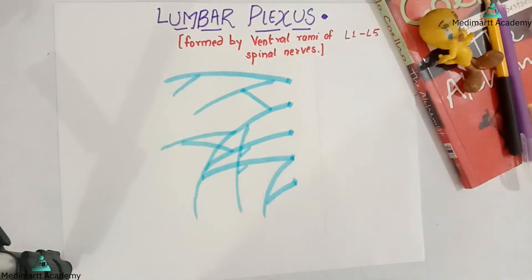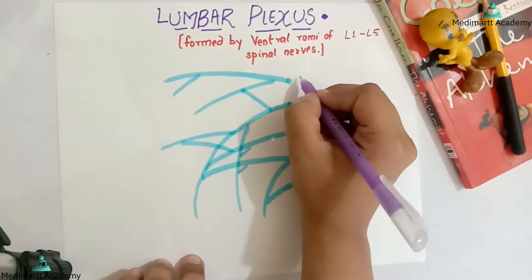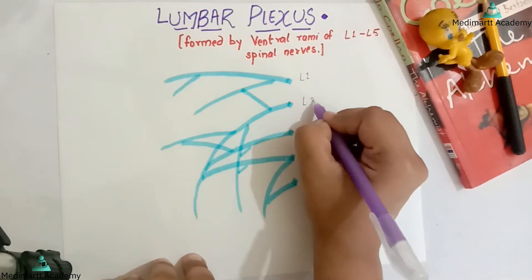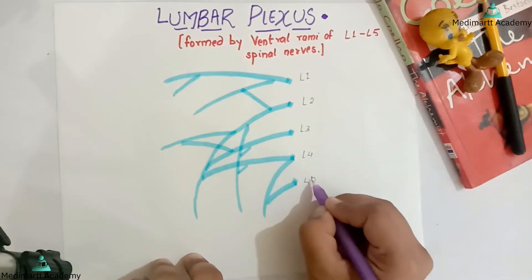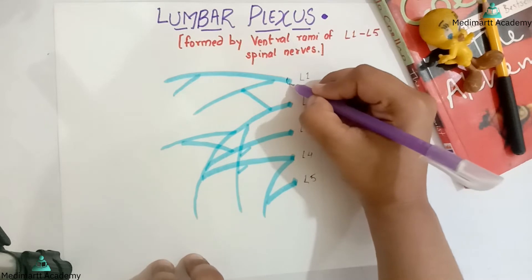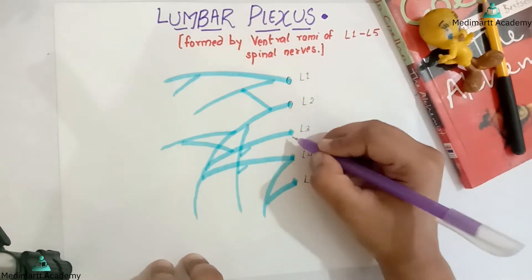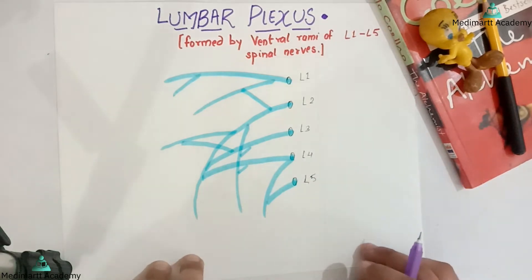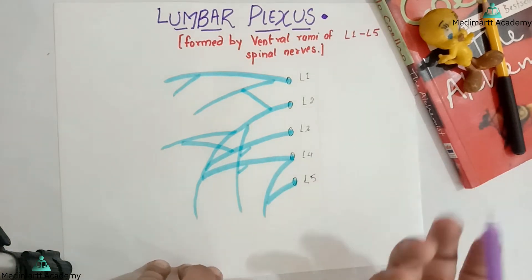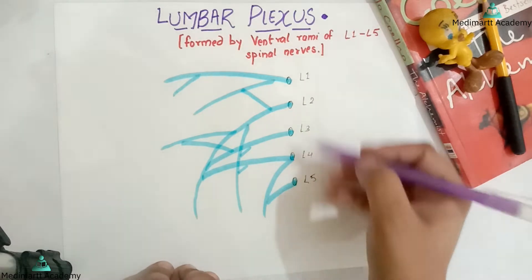Now I will just write the names and then draw the mouth. This is our number 1, number 2, number 3, number 4, and this is number 5. First of all I will draw the mouth. Remember you have to use the yellow pencil color in your examination, not any other colors. This outline you can give with the black pencil.